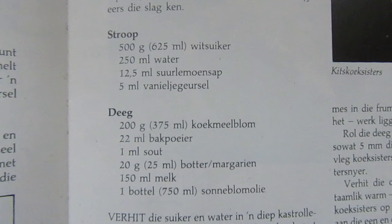The ingredients are: 500 grams of white sugar, 250 ml water, 12.5 ml lemon juice, 5 ml vanilla essence, 200 grams flour, 22 ml baking powder, a pinch of salt, 20 grams butter, 150 ml milk, and one bottle of oil to fry your Cook Sisters in.